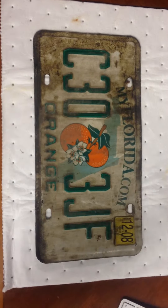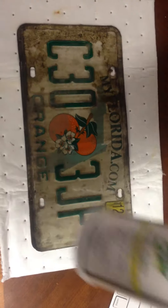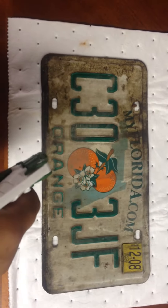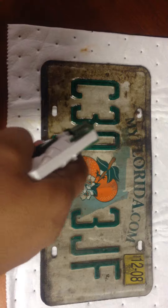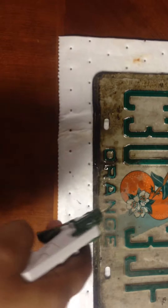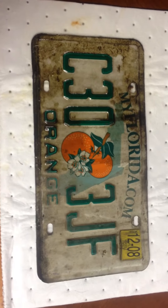All right, what you're looking at here is going to be a degreasing test for a Five Star product. What you have here is an old license plate. You can see all the grime, all the grease and grime from the road. I'm only going to spray half of this license plate. I'm going to let that sit for a minute or so.